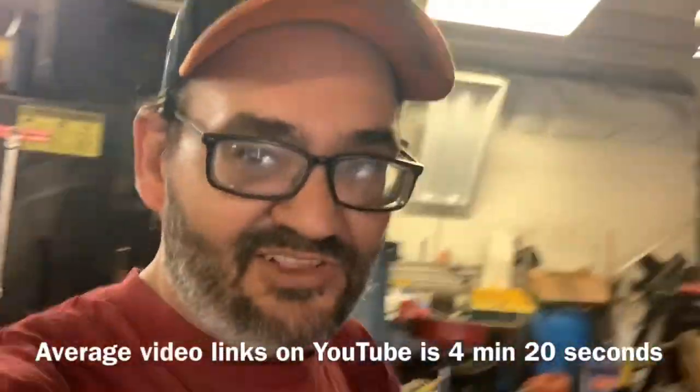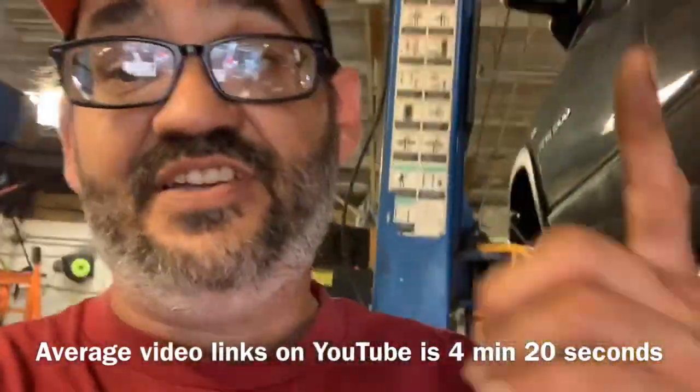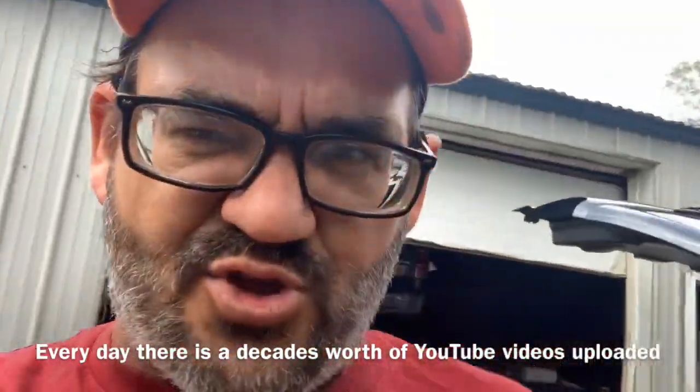Hey, good morning YouTube. This is Clay with Clay's AC and Auto Repair and Clay Motion here in Grand Rapids, Michigan, and this is the Clay Way. If this video is helpful, please consider subscribing, clicking the notifications, sharing my videos, and sending me them sweet old thumbs up.